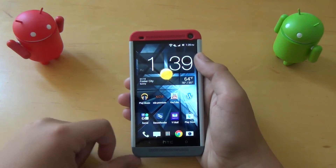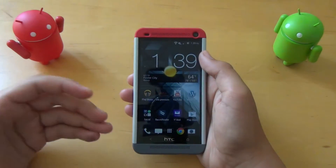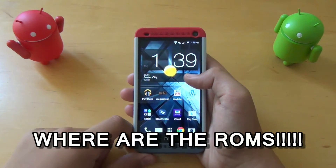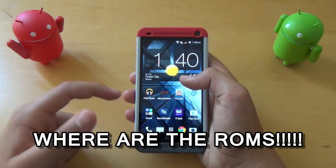Do you love flashing ROMs on your device but just don't know where to find them? Today I'm going to be reviewing an app that will make it a whole lot easier for you. Let's get started.